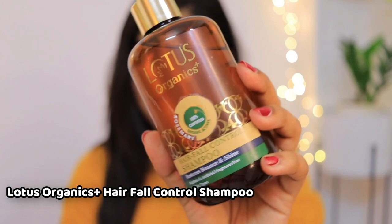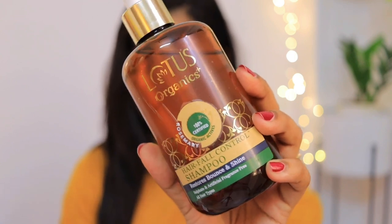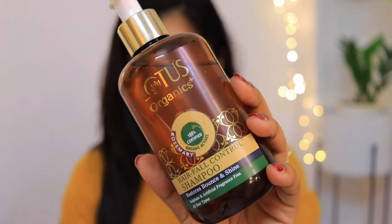The first product is the Lotus Organics Plus hair fall control shampoo. It features a formulation of 100% certified organic rosemary oil, which helps in reduction of hair fall as well as reducing hair thinning. It also has red onion extract, which strengthens your hair, prevents breakages, promotes hair regrowth, repairs hair damage, and restores moisture.